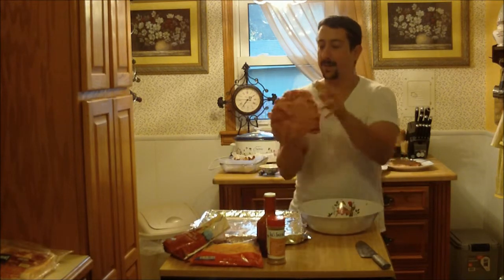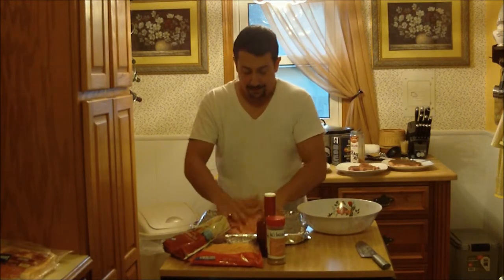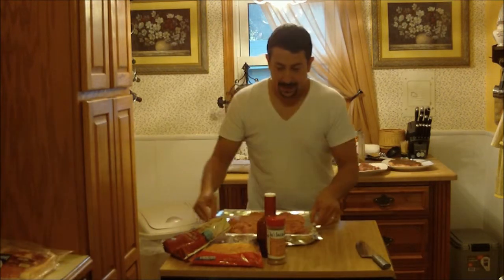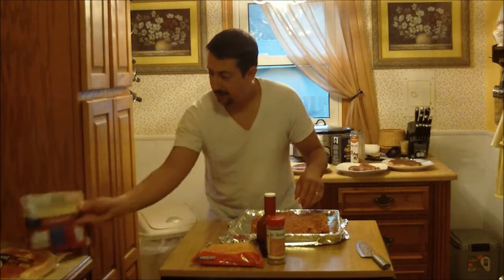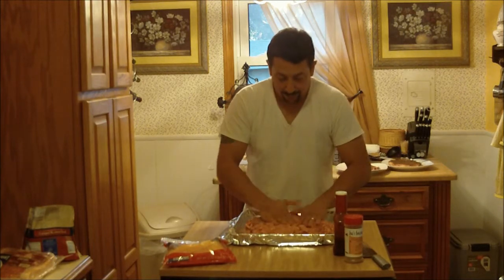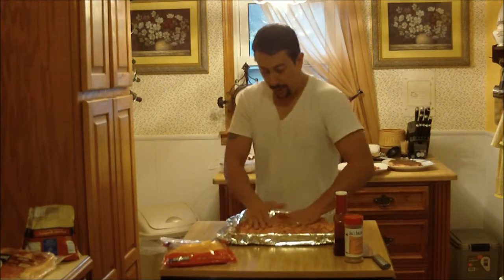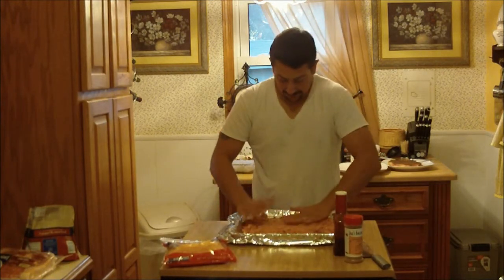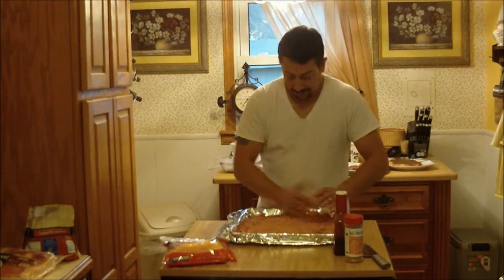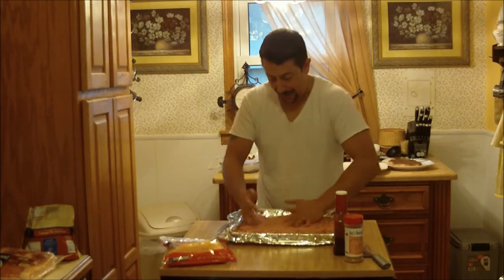I'm going to take the meatball here. What works good is a square platter — I'm just going to flatten this all out. Your goal is to get this to about an inch thick, and you want it in a square because that'll come in as a later step. We're just going to take it, work it around the edges, and turn it into what I like to call a little meat platter.